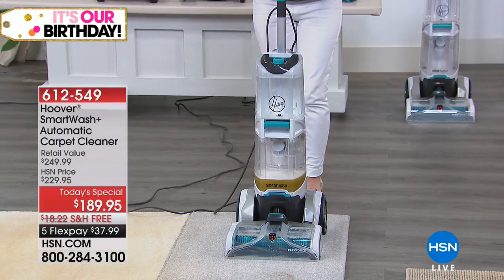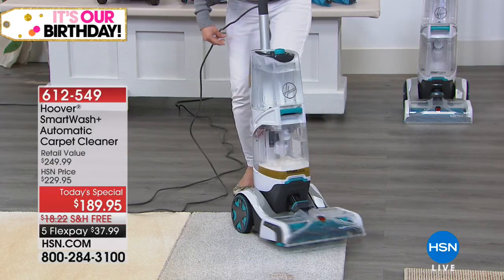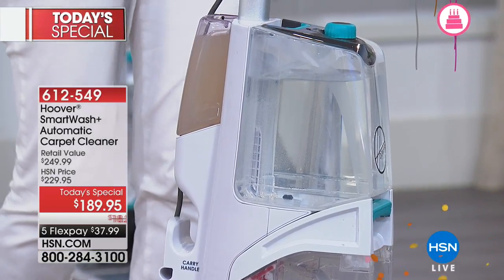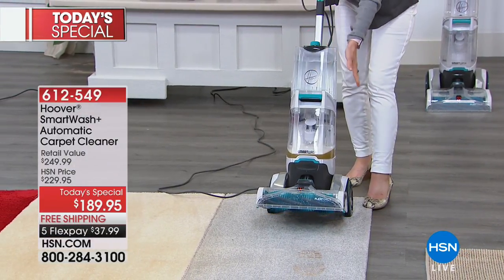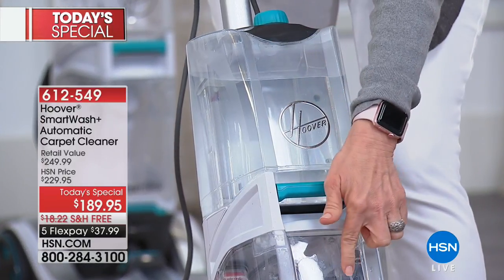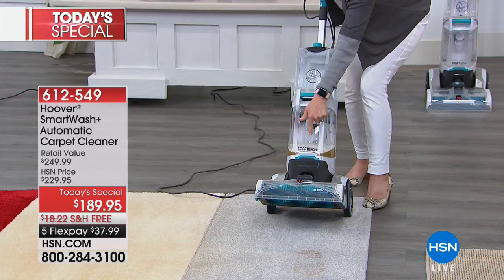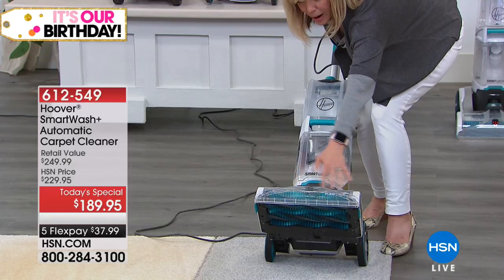There's no trigger. So what it does is it automatically cleans, it automatically dries, and it even automatically mixes your solution with your water. You don't have to do anything — all you have to do is push it back and forth. It's the standard Hoover two-tank system that separates your clean water from your dirty water. Everyone is loving the new clear design — people want to see their dirt. You can see that dirt right there, and there's two brushes, so it's double the power underneath.